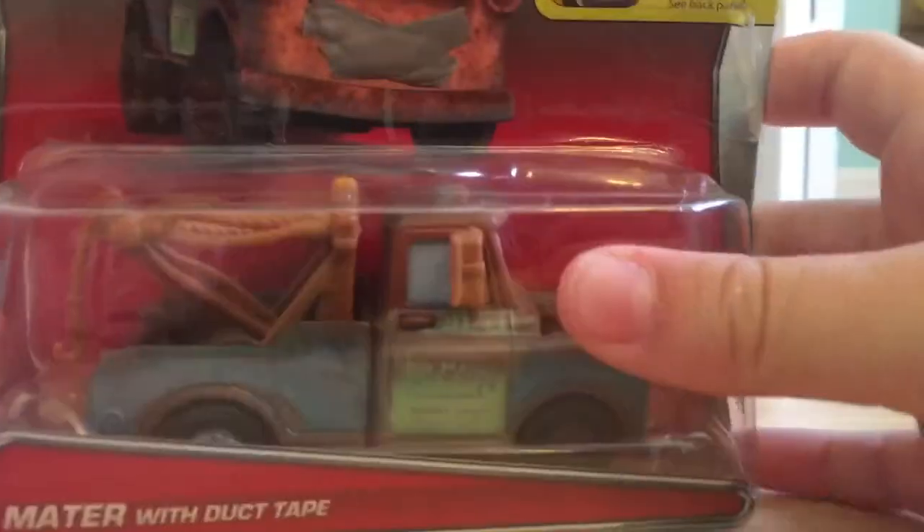The background on the packaging is the port, which I think was the background used for Cars 2 when they came out in the Cars 2 line. I'll be back with Mater with Duct Tape out of the package.